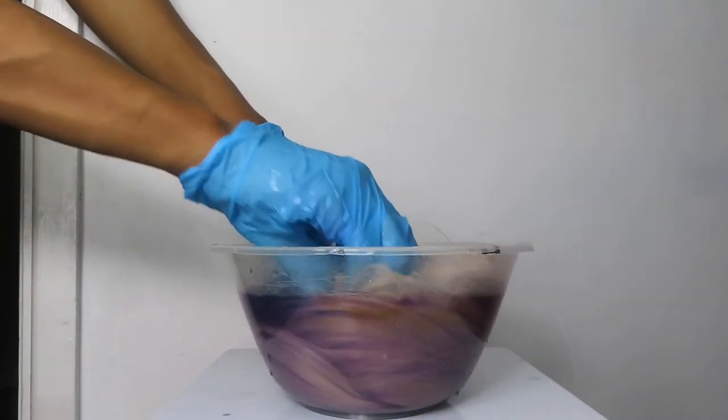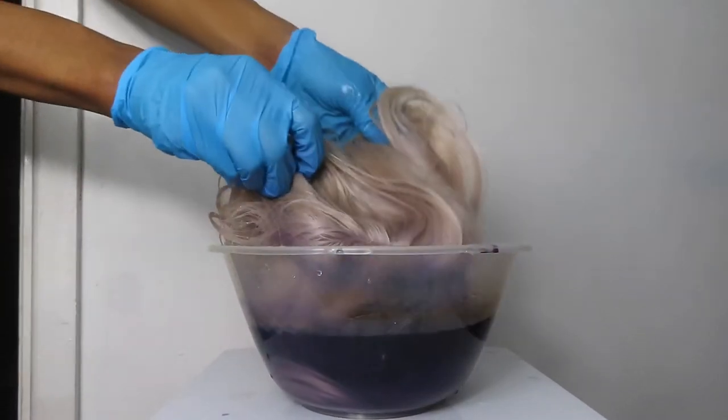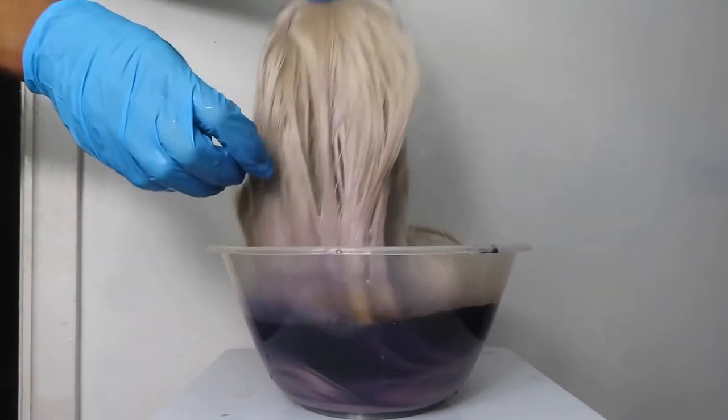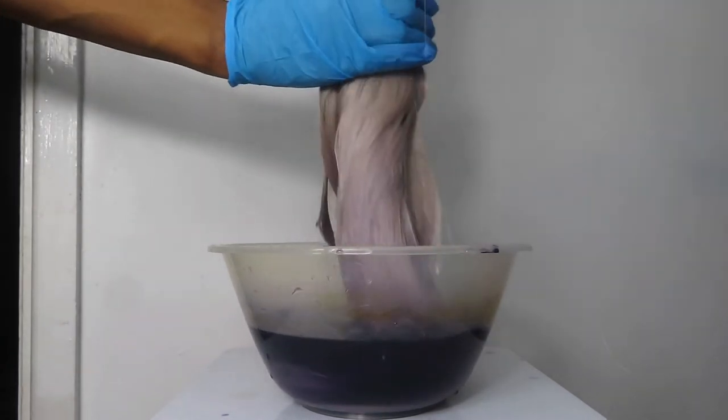I kept it in there for about 10 to 15 minutes, and you can see now all of those yellow tones have been taken out of the wig. I was just checking it there to make sure that it was the colour that I wanted.